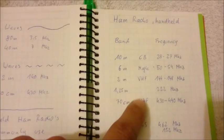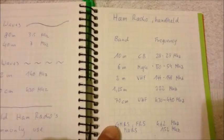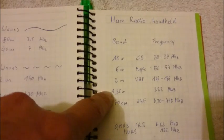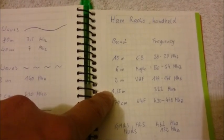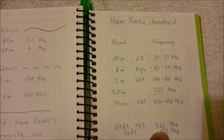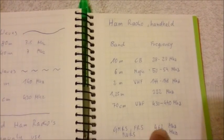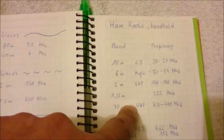So, VHF and UHF. These are the common frequencies, but most handheld radios use the 2m and the 70cm bands. Some are capable of transmitting on 222MHz or the GMRS and FRS frequencies. All these frequencies from 144MHz up to 462MHz are in the range of very high or ultra high frequency.